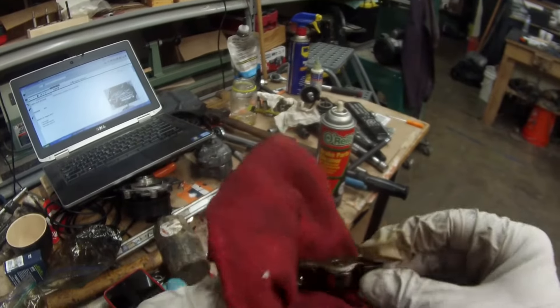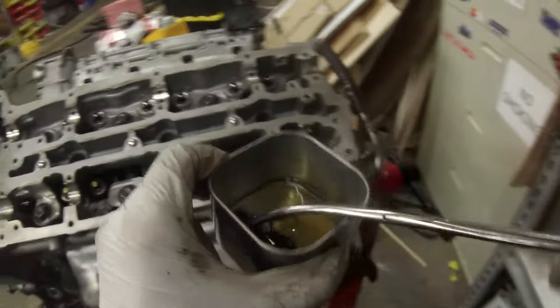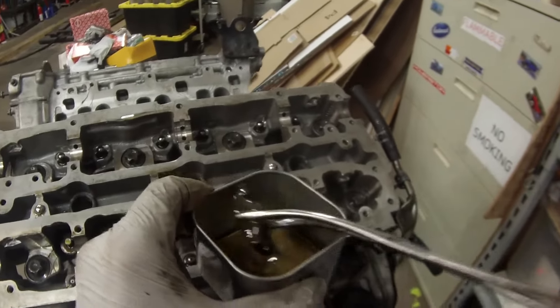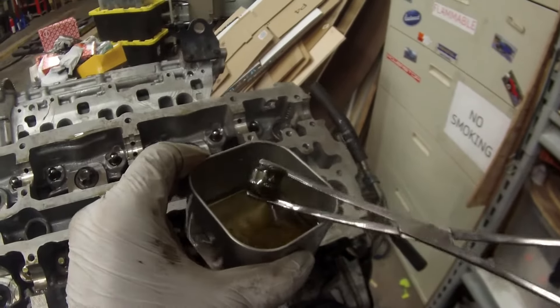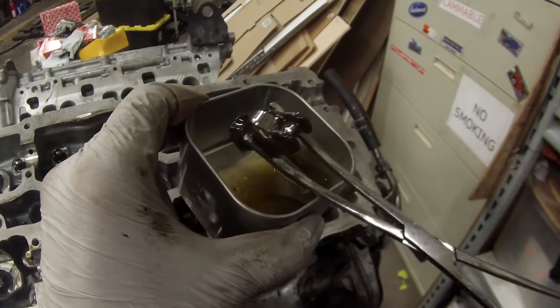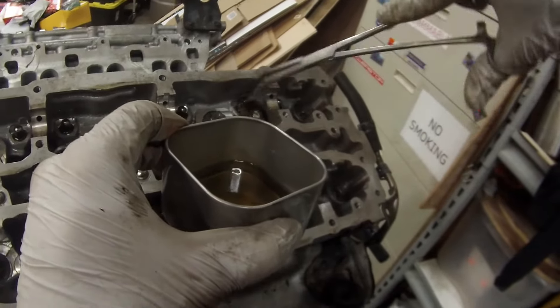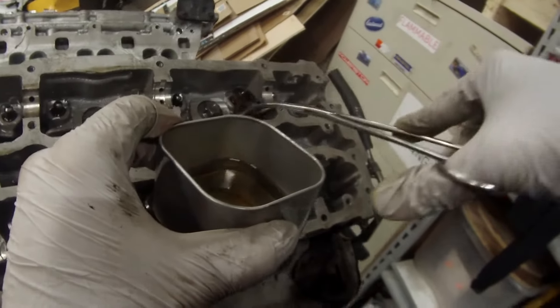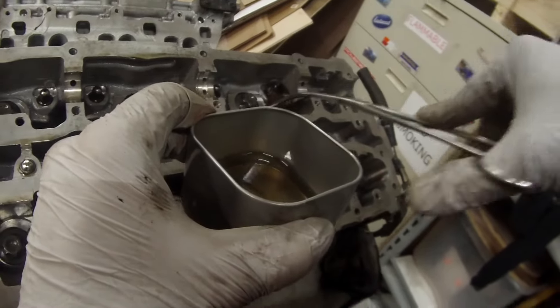The rocker arms are the same process as the lifters. Clean them up real well. I've marked which one went to which valve on which cylinder on which head, and we're just going to bathe them in oil after cleaning them up. Make sure they're good and lubricated. We'll put assembly lube on before the cover goes on, of course, but for now let's just get it good and lubricated. We'll drop it into place where it belongs. You do have to make sure that it clicks into place — this one was giving me a little bit of trouble, but it'll go, just like that click.